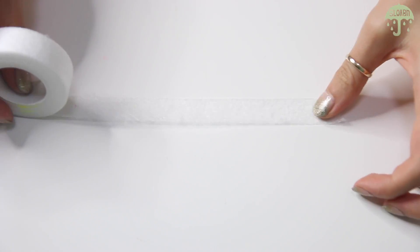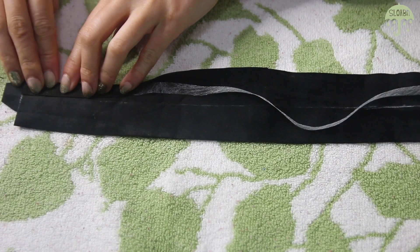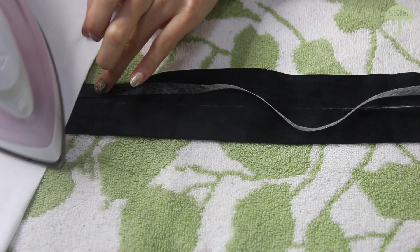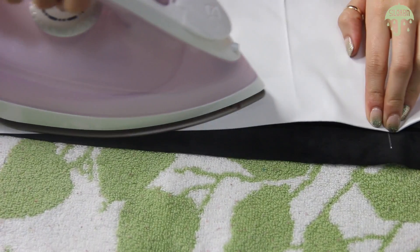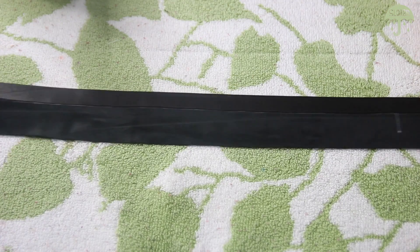With fabric fusing tape, place it on one side of the leather and fold the raw edge to the center line we drew earlier. Place a piece of cotton on top and iron the leather to the fuse tape, keeping ironing down the length. Repeat that onto the other raw edge and just keep ironing along the length of the leather.